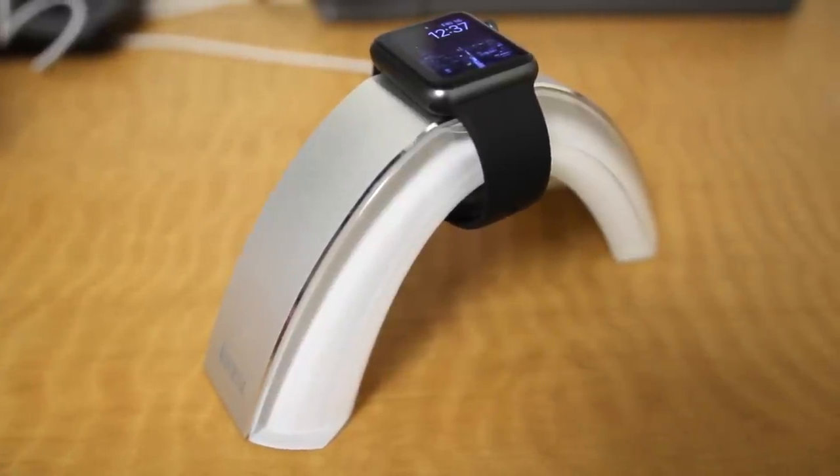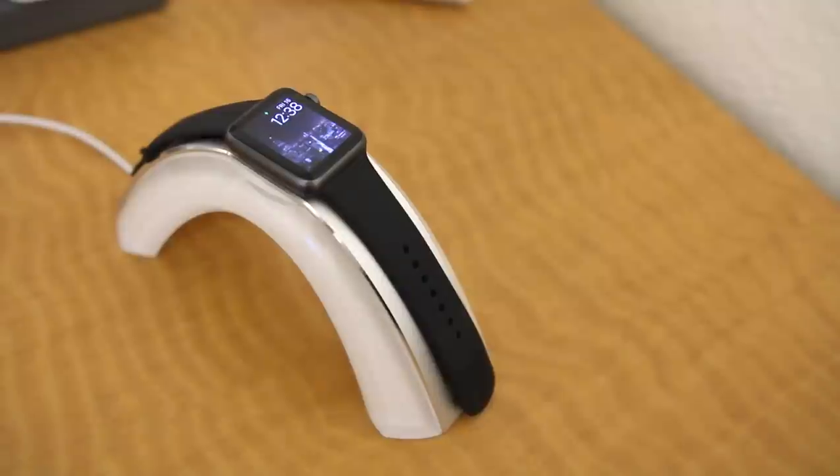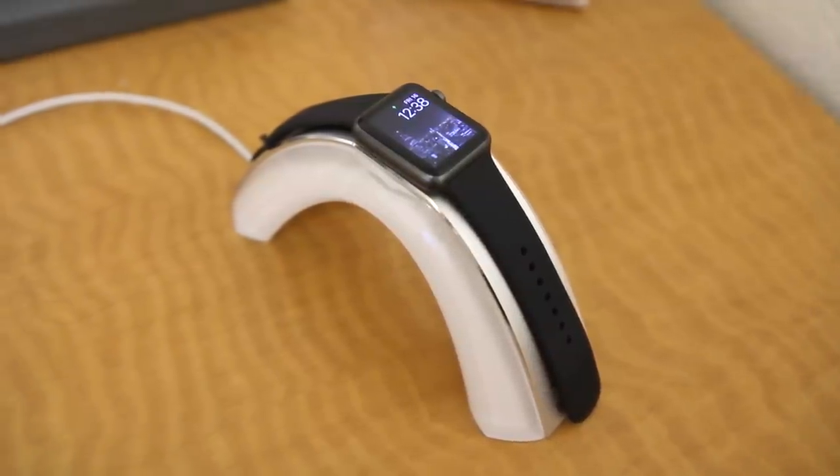You even have the option of docking your Apple Watch by wrapping it around the stand perpendicular if you don't want the band spread out. The only downside to the stand is you can't use the new nightstand mode in watchOS 2, but for me that really wasn't a deal breaker since I don't use the feature much anyway.